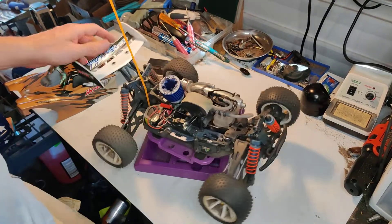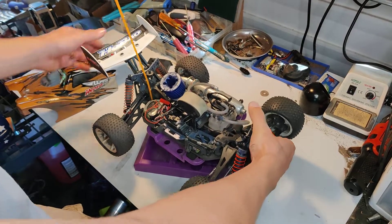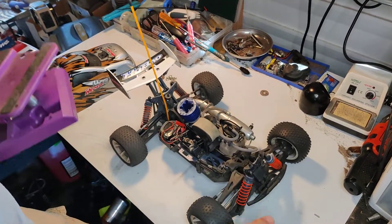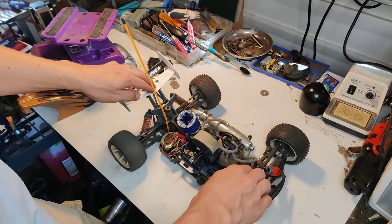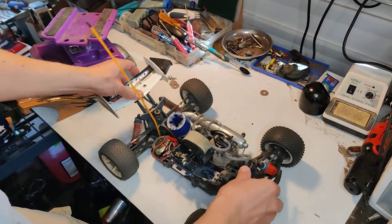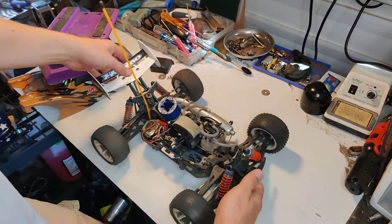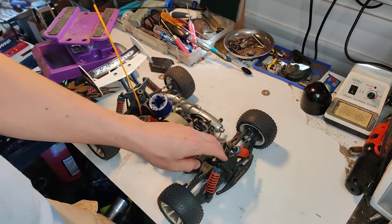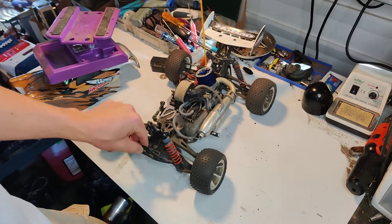Suspension — I haven't done much with that. Pretty much still stock; I haven't touched the oils or anything. They actually did loosen up quite a bit. It probably could use a little more dampening. When I first got it they were pretty stiff, but now they're very smooth — pretty smooth, I would say. Shocks are pretty good so far.